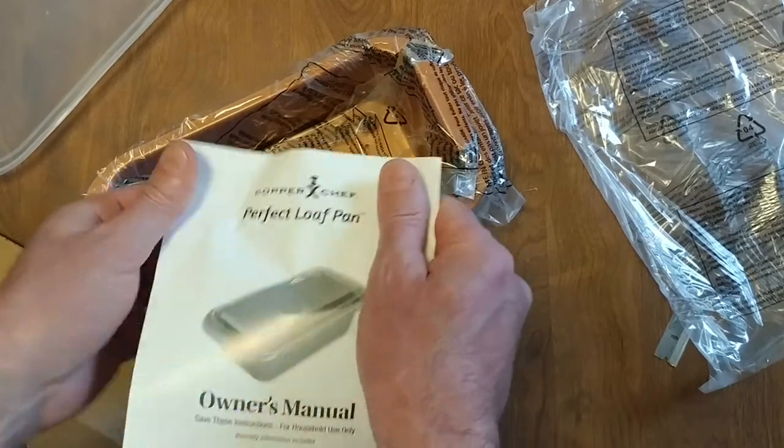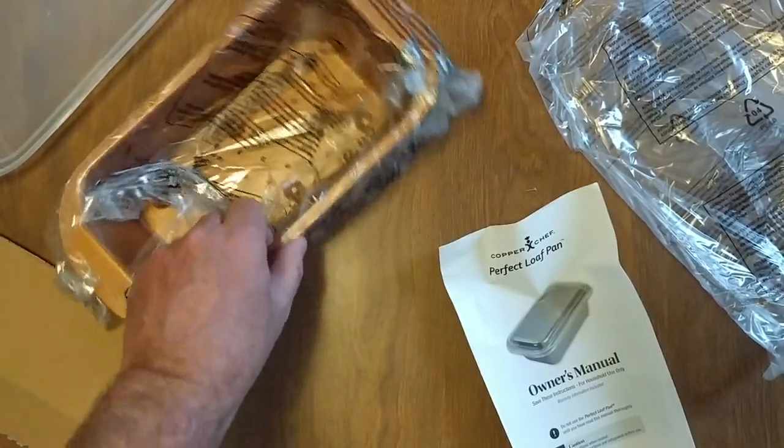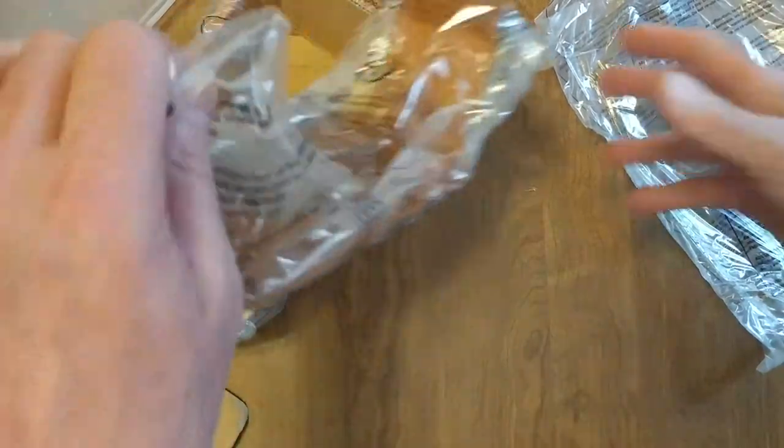But it comes along with it if you're into doing more of that strudel stuff. There's an owner's manual — pretty much probably says who knows — I'm going to throw it out in the recycling bin.